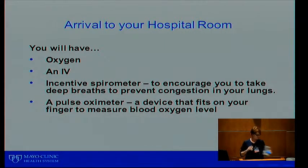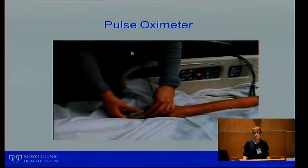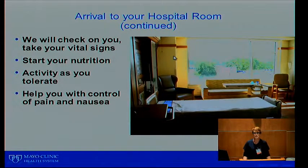Once you get up to the room, everybody will have oxygen via a nasal cannula, an IV in their arm, and will be given an incentive spirometer. You'll use that about 10 times every hour while you're awake, and the respiratory therapist will show you how to use it. Everybody will also have a pulse oximeter on their finger — that measures your pulse and how well oxygen is in your blood. It will either be taped on or clipped on to your finger.